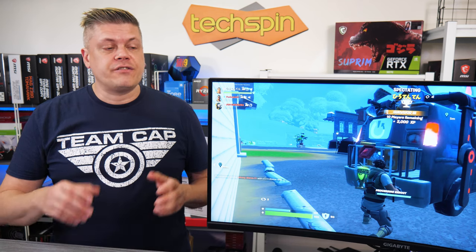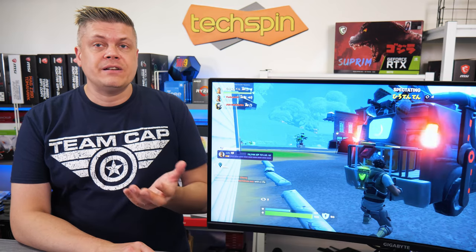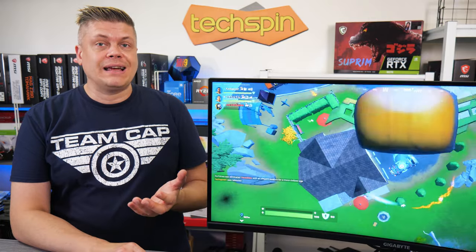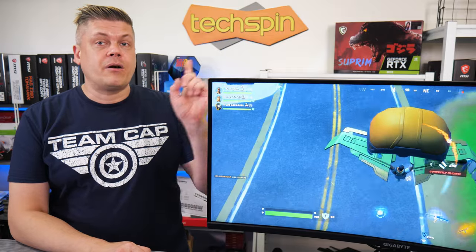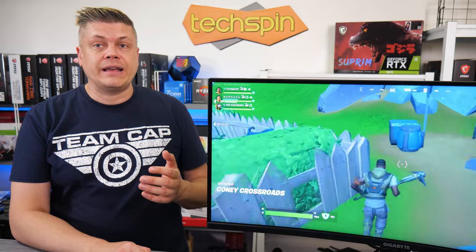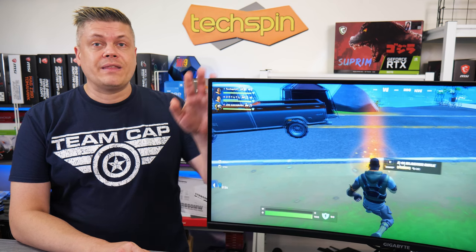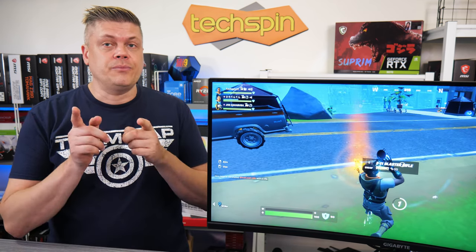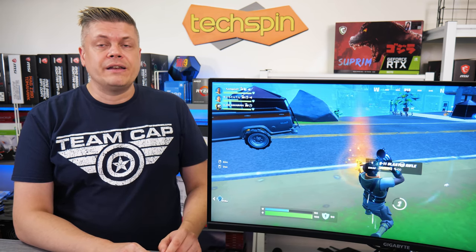Overall the Gigabyte G34 WQCA ultrawide is very impressive, offering great real estate, a cool movie experience, and full field of vision gaming — though you'll need a very powerful GPU to match and still likely tweak down quality to hit a stable 144FPS. We'll throw the link up for our monitor playlist. For a 4K screen for media creation, the Acer is still our top pick; the Samsung is good too but with some drawbacks. Shopping through our affiliate links helps us with no extra cost to you. Follow us on Twitter and Facebook at TechspinReview, and there are companion posts on TechspinReview.com.